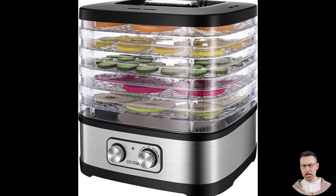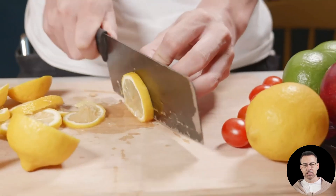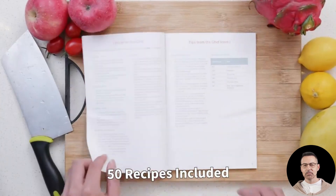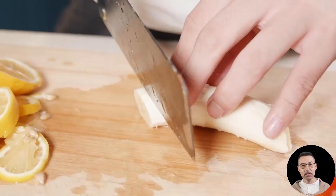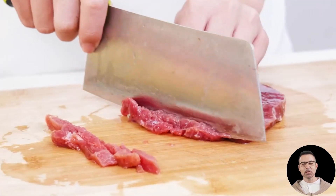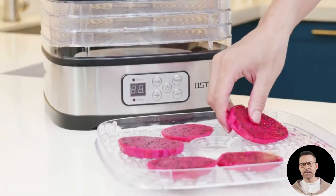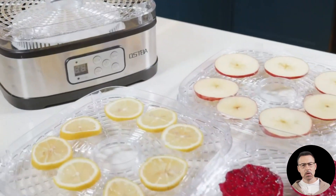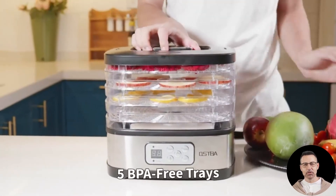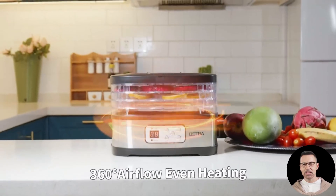In conclusion, the Aspa food dehydrator is an excellent choice for anyone looking to explore the world of homemade snacks, food preservation, or creative kitchen projects. Its adjustable temperature settings, efficient airflow, and user-friendly design make it a standout option for beginners and experienced users alike. Whether you're making jerky, drying fruit, or crafting pet treats, this dehydrator delivers reliable results with minimal hassle. Its compact size, easy cleanup, and included recipe book only add to its appeal. If you're ready to take control of your snacking habits, reduce food waste, and unlock the full potential of food dehydration, the Aspa food dehydrator is an investment worth making. From dried fruit chips to flavorful herbs, this machine opens up endless possibilities for healthy, homemade creations. Try it out, and let the drying begin.